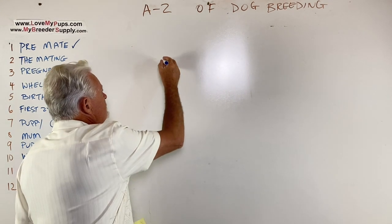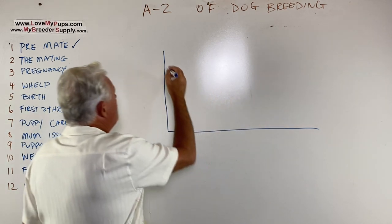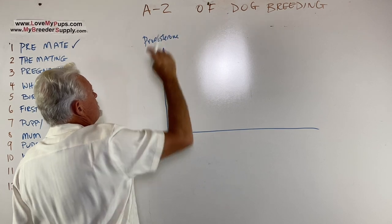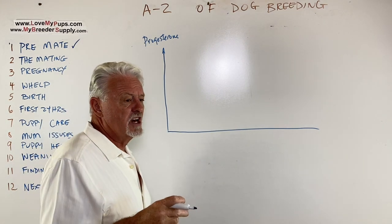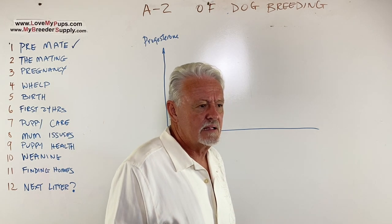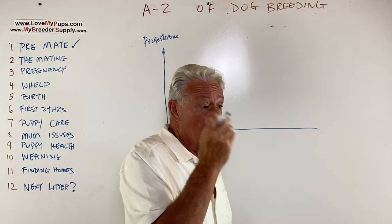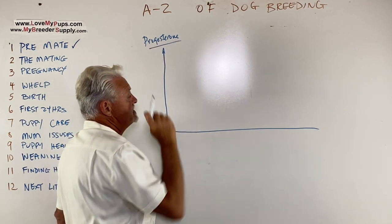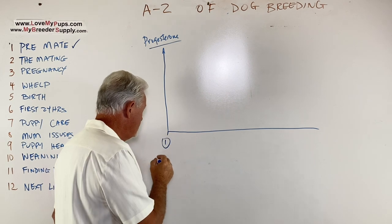Let's look at the heat cycle itself. On the Y-axis we have progesterone, and you have to measure this with a blood test. There are all kinds of things people are trying to sell you — pads you put on their back end, and a thing called a Draminski which is a wand with a digital display — I'm not a fan of any of this stuff. The standard is to do a blood test and get a progesterone level. Day one on this graph is the first signs of blood.